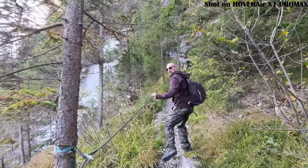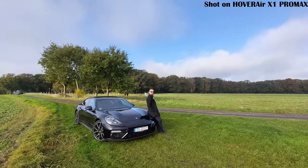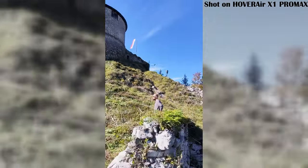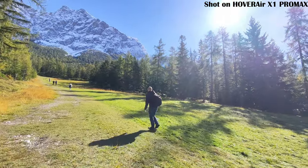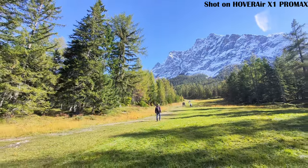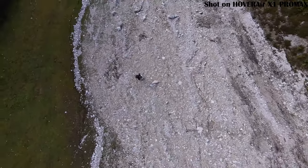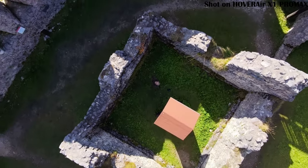Orbit mode has the drone flying in a circle around you while keeping you in the center — perfect for dramatic 360-degree shots. But watch out: since the X1 Pro doesn't have side sensors, it won't detect obstacles like trees or buildings in its path, so make sure the area is clear. You can tweak the orbit's radius, direction or number of rotations, and adjust the height for extra flair. Bird's eye mode is all about getting that top-down overhead shot. The drone rises straight up and films the scene below, giving a unique view especially useful for capturing big landscapes or symmetrical structures. Since the drone goes straight up, you don't need to worry much about side obstacles, and you can set the maximum height and whether it should rotate during ascent.